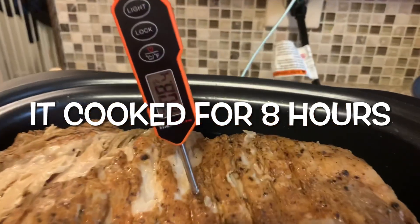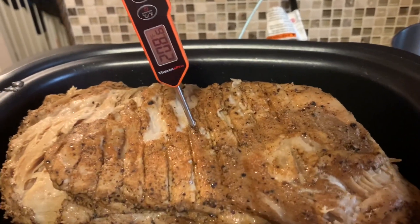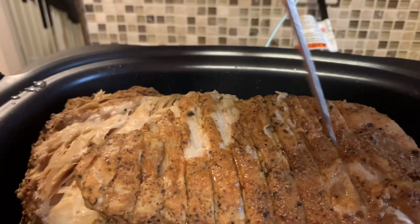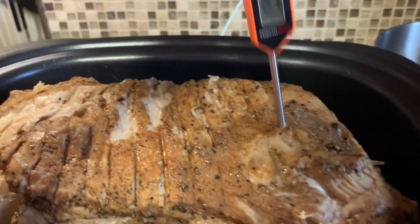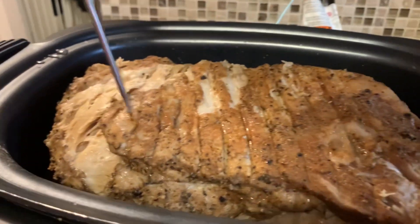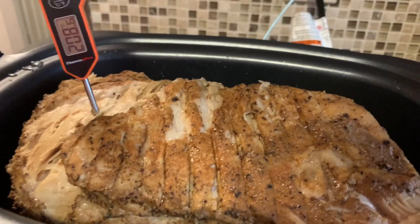It is ready. You want it at least 205 for it to be nice and shreddable — and it is 208. You can't even cut it, it's like butter — it takes no effort to push through. So it is ready to go.